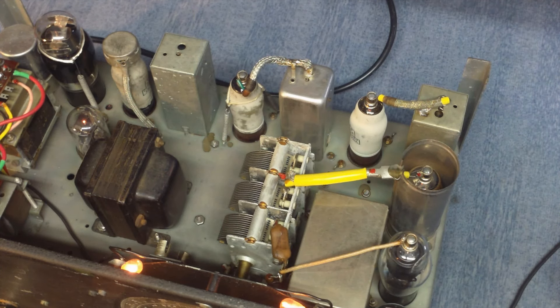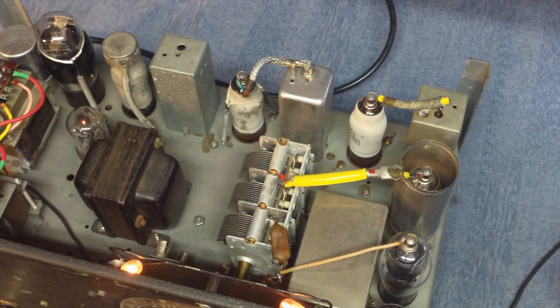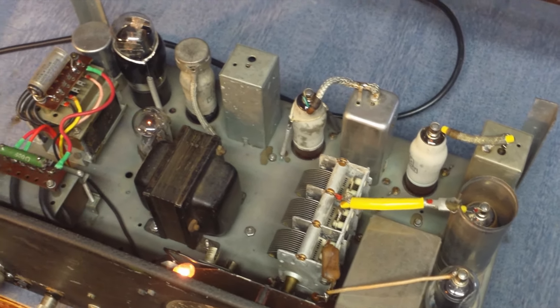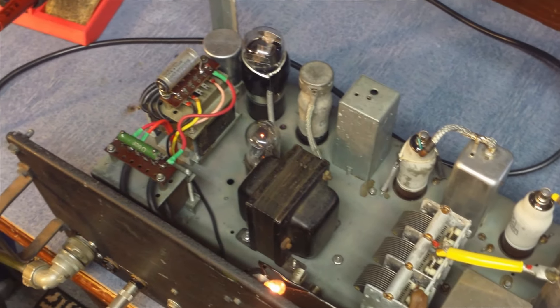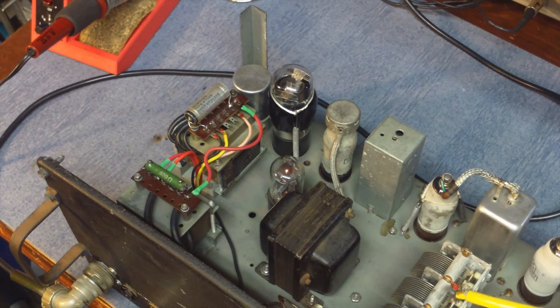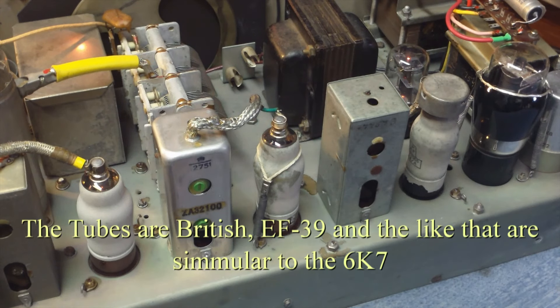Looking inside the radio, you can see the first RF amplifier tube down in the lower right, the mixer oscillator, two IF amplifiers, detector, first audio amp and audio output tube, along with the rectifier tube and power transformer. The two open frame transformers — one's a B-plus choke and the other is the audio output choke.